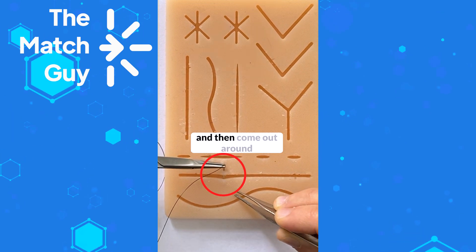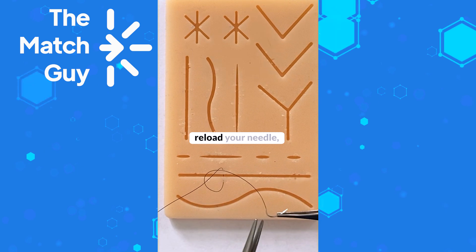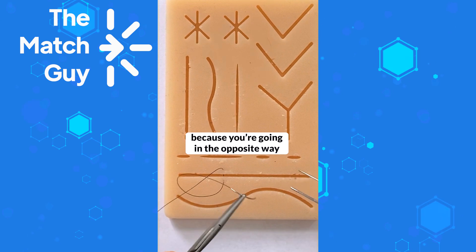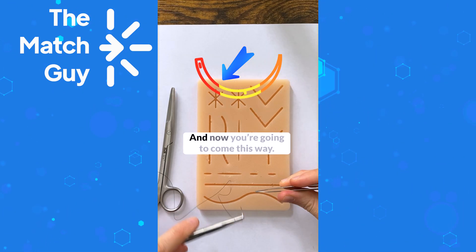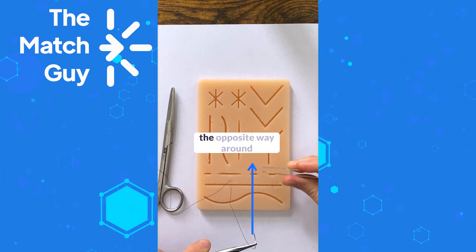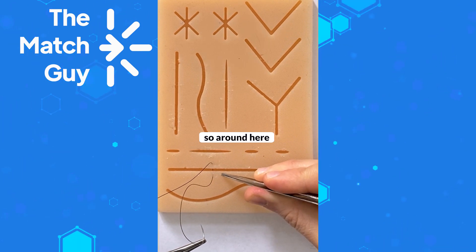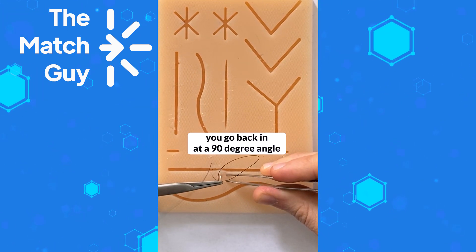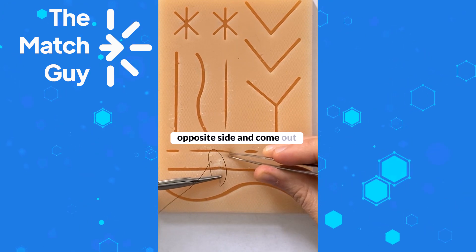Come out around half a centimeter from the wound, then pull and reload your needle. Now you're going to do it backhanded because you're going in the opposite direction — again, between the upper and the middle third. You came this way, and now you're going the opposite way, around half a centimeter to a centimeter from where you exited. Go back in at a 90 degree angle around half a centimeter from the edge of the wound on the opposite side and come out.